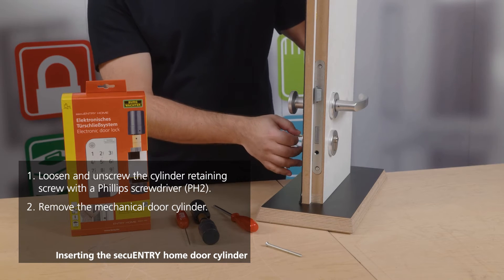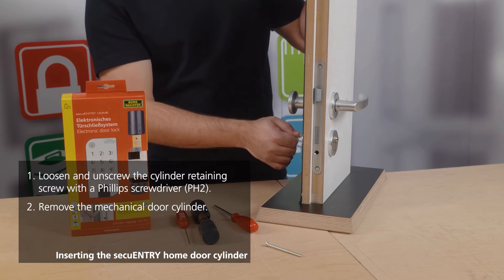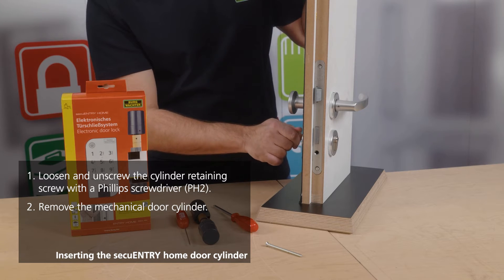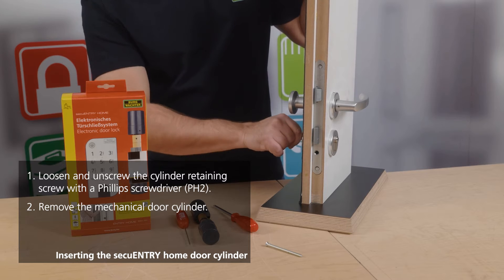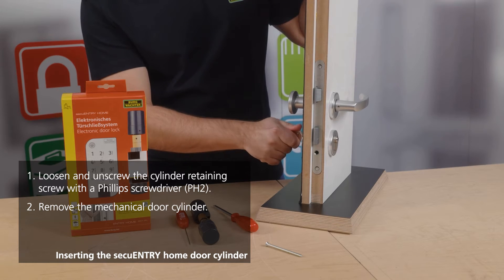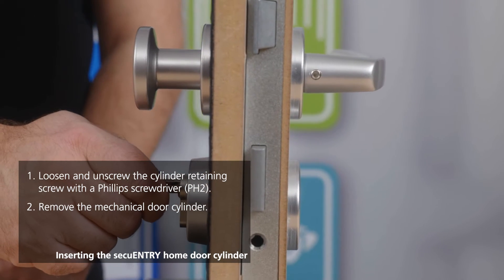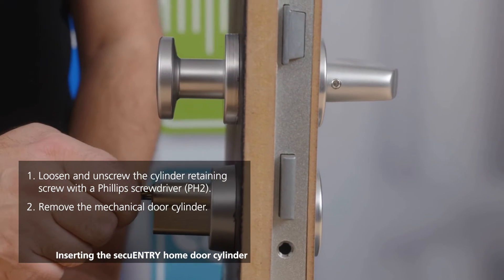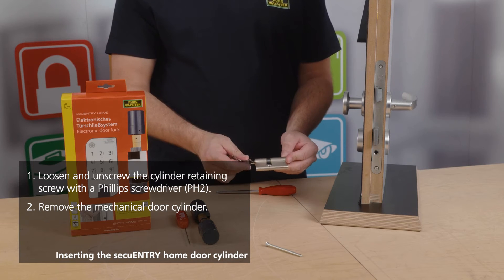You require the key that you typically use to lock the cylinder. Then you must ensure that the cylinder is released from its current position, allowing you to pull it inward or outward depending on your needs. Simply turn your key very slowly and, when you have the whole thing in the right position, pull the cylinder out of your lock and replace it with your electronic cylinder.